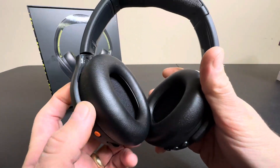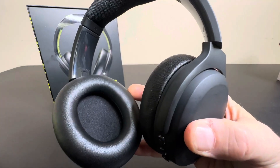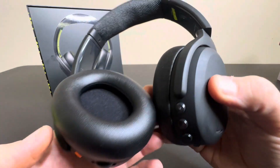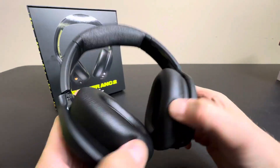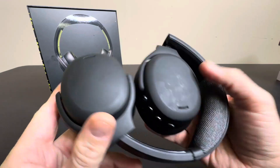Deep bass, and even hands-free voice control — you can say next track or whatever, you can do some basic commands. So just a really nice headset, very compact and well-built. Good job from Skullcandy.